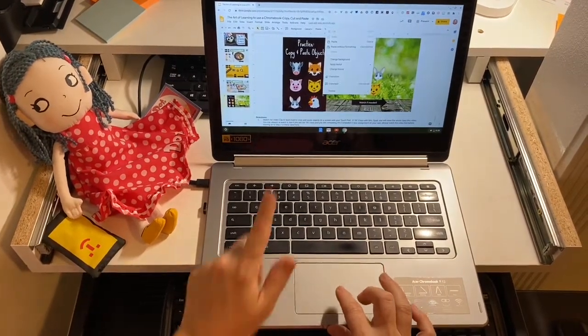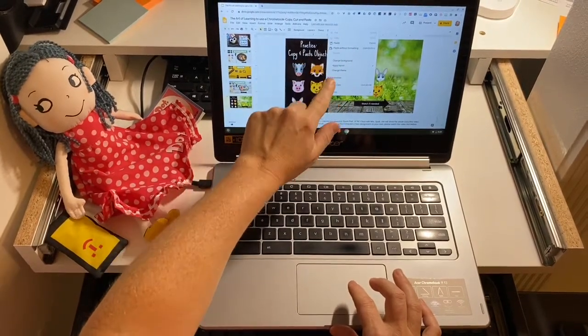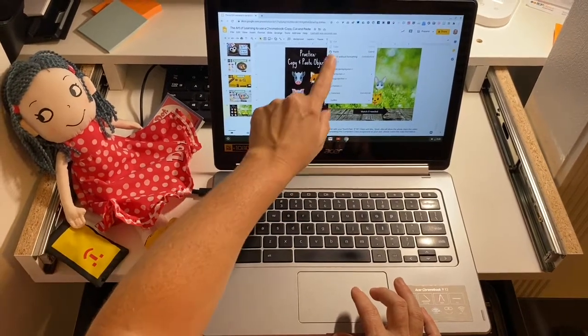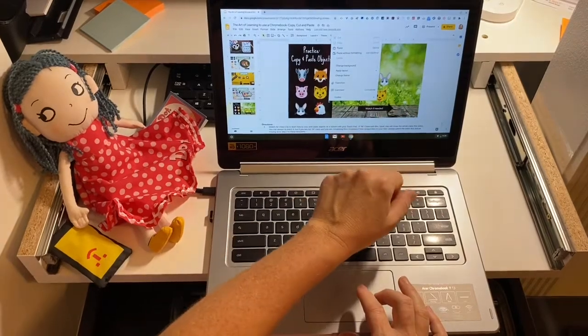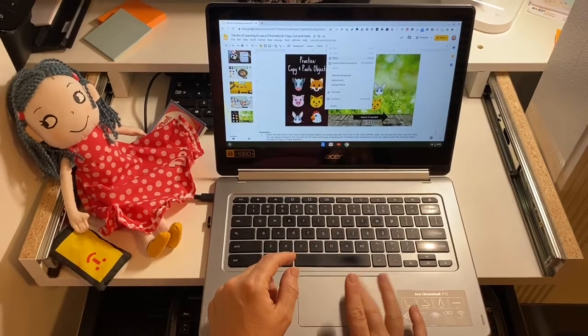Guys and girls, if you were to right click and you didn't see paste available to you and it was grayed out, it means that you didn't copy it first and you forgot that step. So that's important. If you notice this is not available, or that the wrong thing gets pasted, make sure you go back, use your undo button, and then copy it again and paste it.